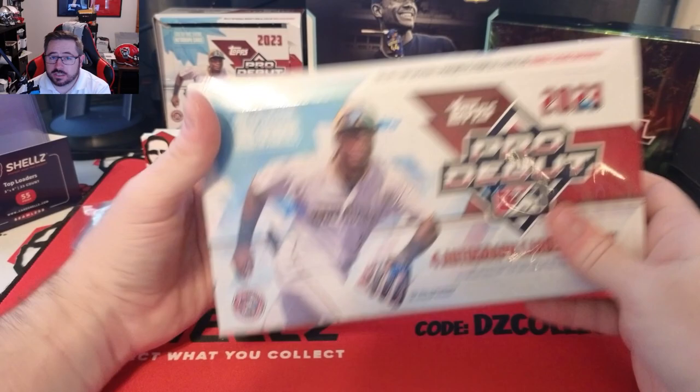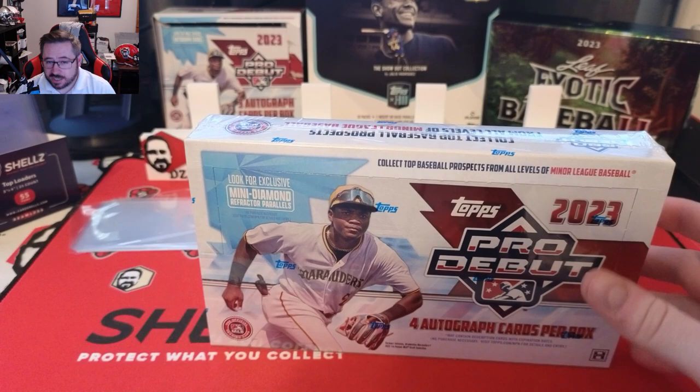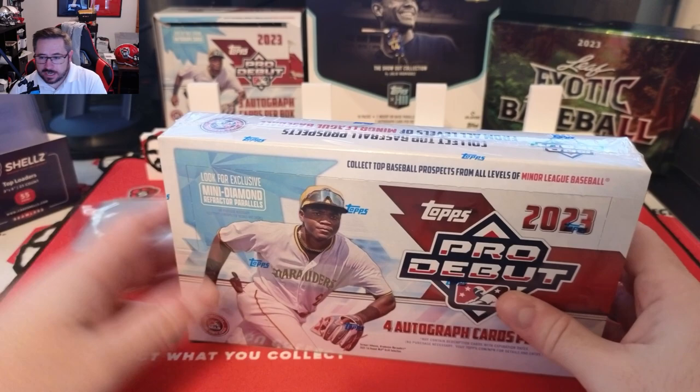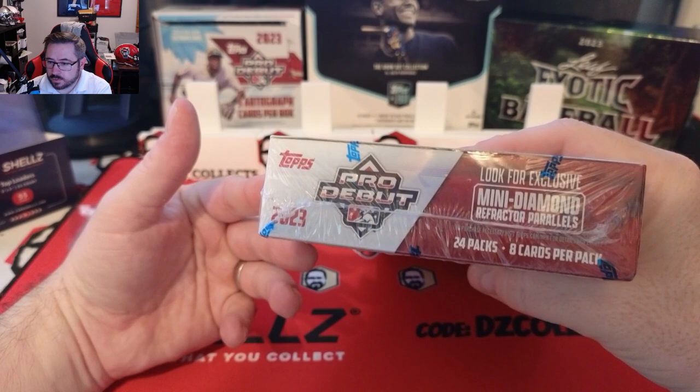Welcome back to another DZ Collects video. Today we have 2023 Topps Pro Debut hobby box. I opened a jumbo box of it on release day — if you haven't seen that video on my channel, please go check it out. I pulled an absolute banger, probably the best pull I've ever had for my personal boxes. This format is four autographs in a box.